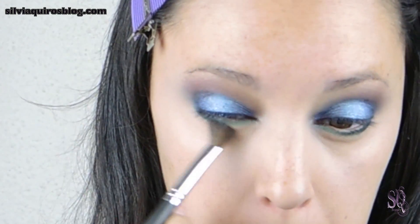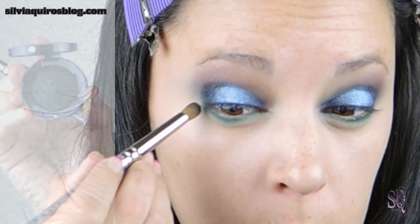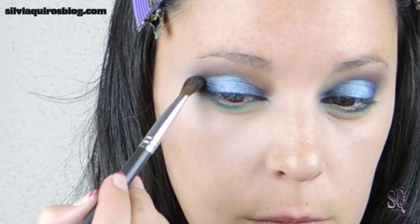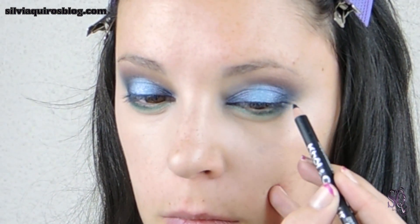I'm going to intensify the outer part of the makeup by applying a matte black eyeshadow in the outer V and also a little bit on the outer part of the bottom lash line, blending it all together. Apply as many times as you want until you get the intensity you need.